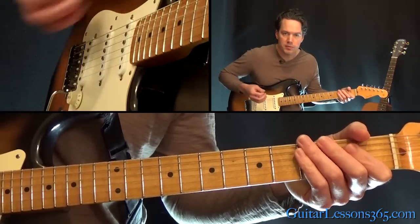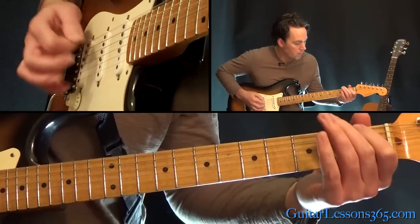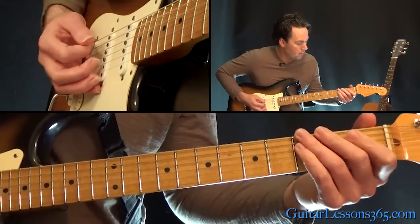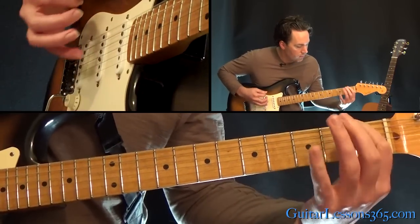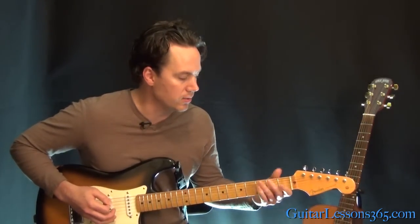Then you're going to mute the strings and do a quick little down-up muted strum, like Frusciante would always do. Really get the timing of those last two — kind of how he phrases those last two.